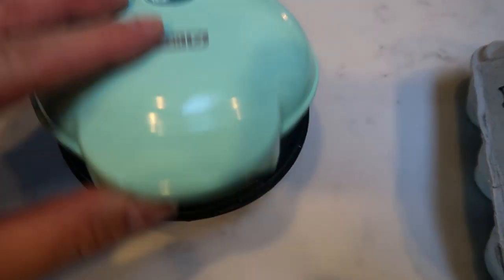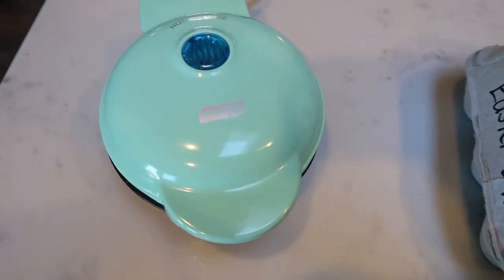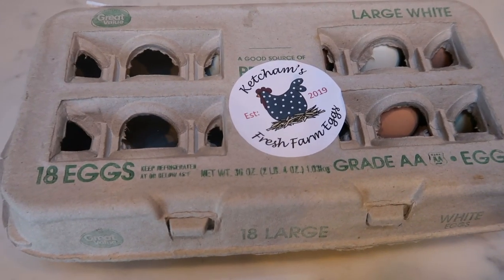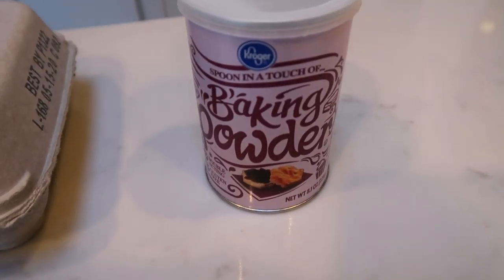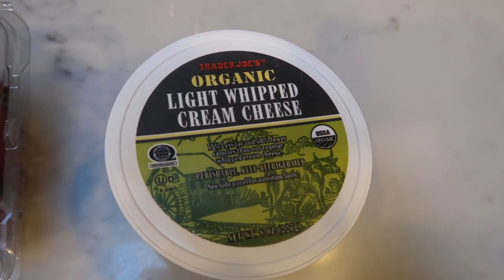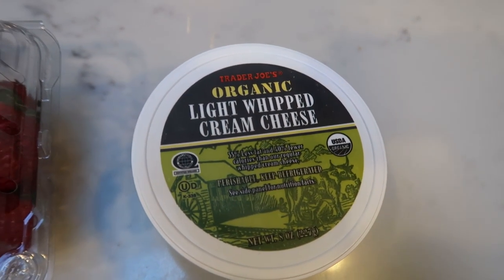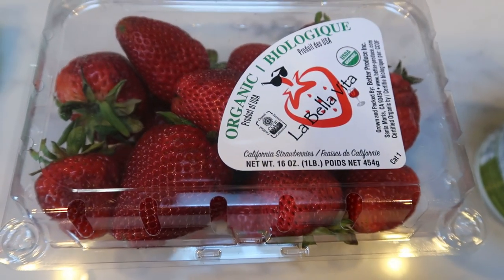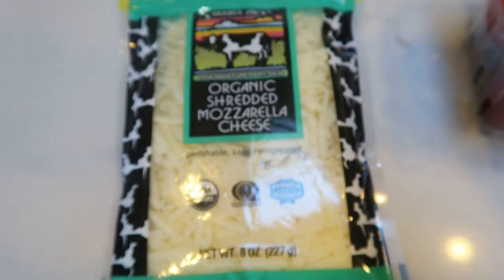First, you'll need your cute little mini Dash waffle maker — I will link this down below, I bought it on Amazon, I love it. You're also going to need some eggs, baking powder, and cream cheese. I'm using whipped cream cheese because I love it and it mixes really well for chaffles. You'll also need some fresh strawberries and some mozzarella cheese. So let's get started on breakfast.